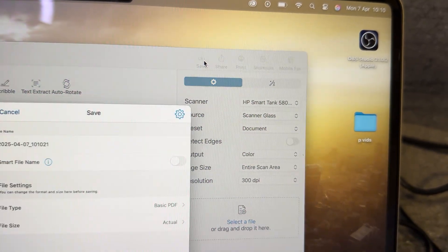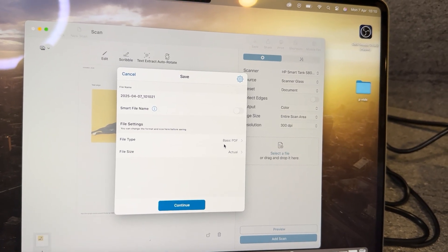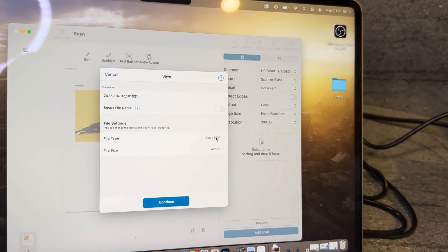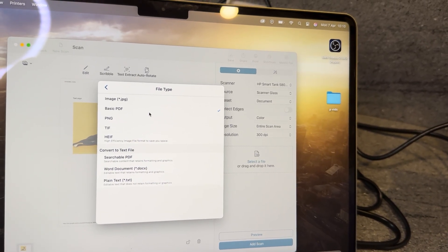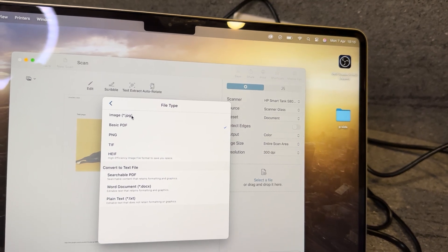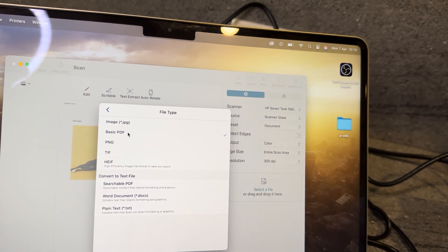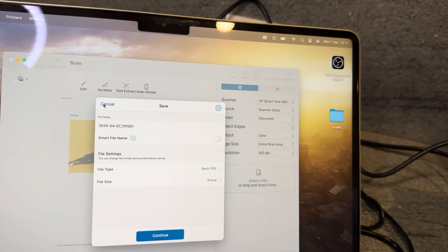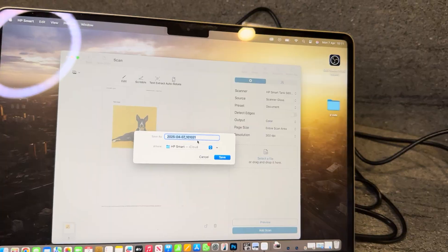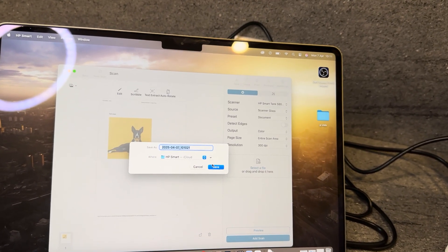Come over to the top right-hand corner where you'll find the save icon and click on that. This brings up another tab where you can change the file type or the file size. For this video I'll be saving it as a PDF, but you can also save it as an image or JPEG. Select PDF, then continue, and from here you can label your document whatever you need and save it directly to your files on the computer.